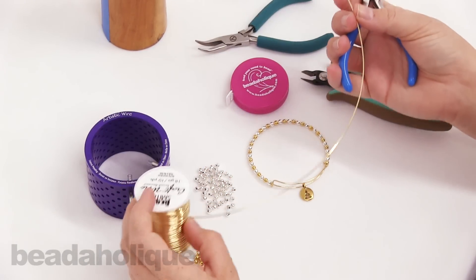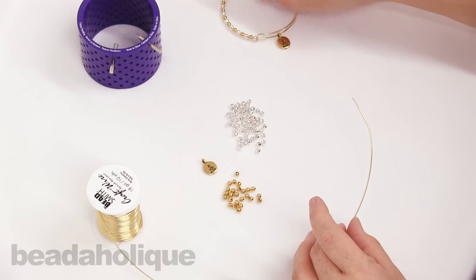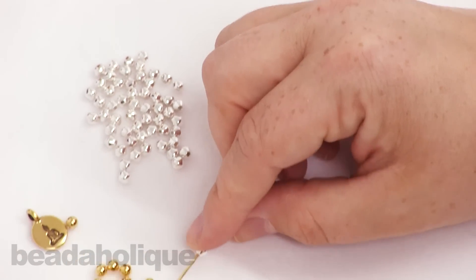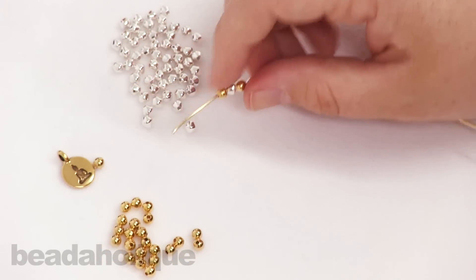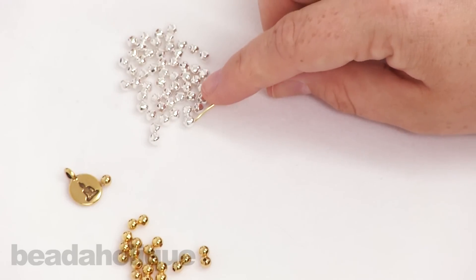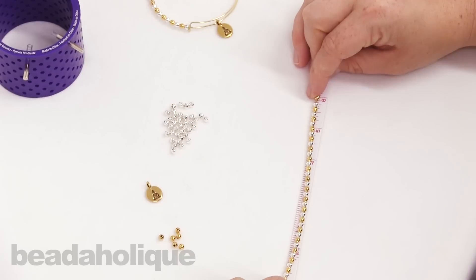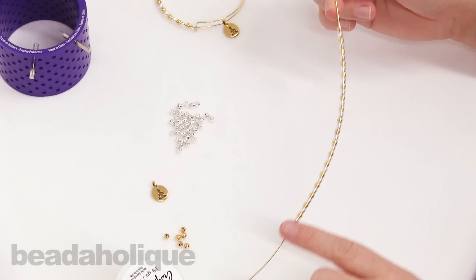Now I'm going to leave the wire on the spool and start threading my beads. I'm going to alternate my silver and gold beads — these are just four millimeters. I have round beads alternating with silver bicones, just to give it a little sparkle and pop. You're going to thread on until you have about six inches of beads. I'll check that I have about six inches — it can be approximate, that's fine. So now I have six inches of beading on my wire.